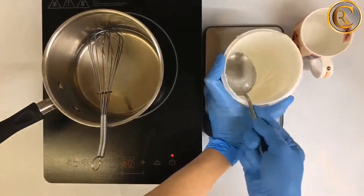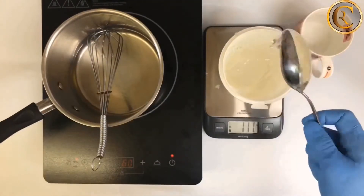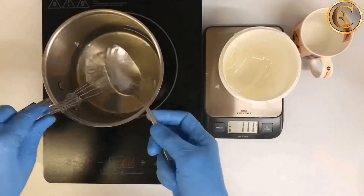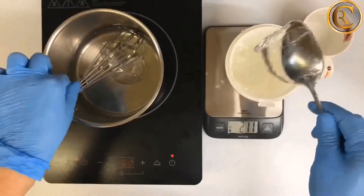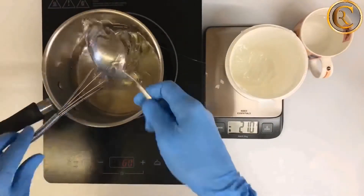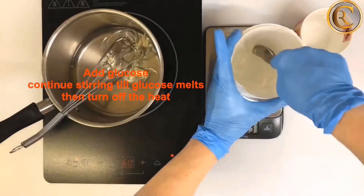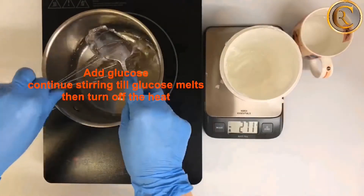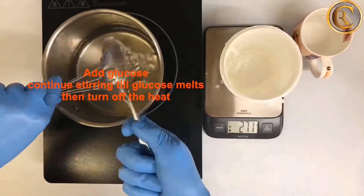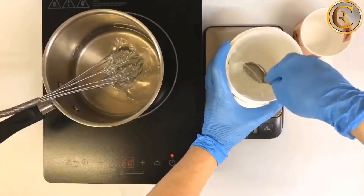Then start adding the glucose. To scoop the glucose, use a spoon which was kept in a mug with hot water. Combine the glucose with the hot liquid and continue to mix till the whole amount of glucose gets dissolved, but do not allow the mixture to return to a boil.